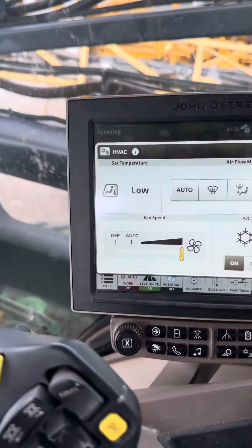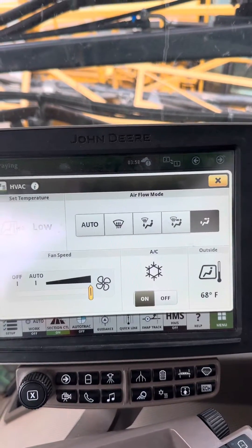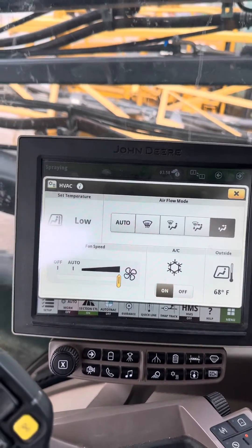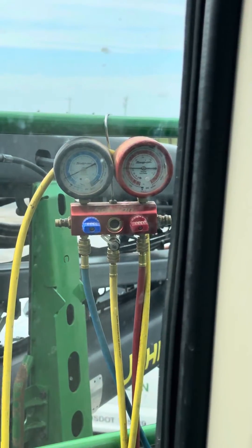Got the fan on, temperature set as low as it'll go. At 70 degrees outside right now, pressure doesn't look too bad from the temperature outside anyway.